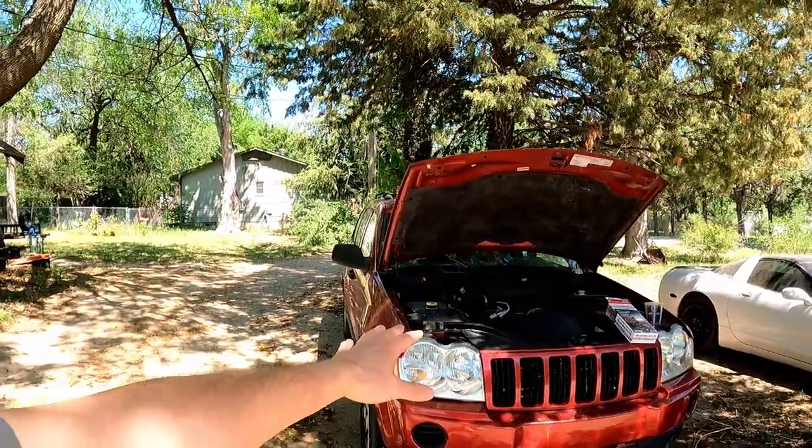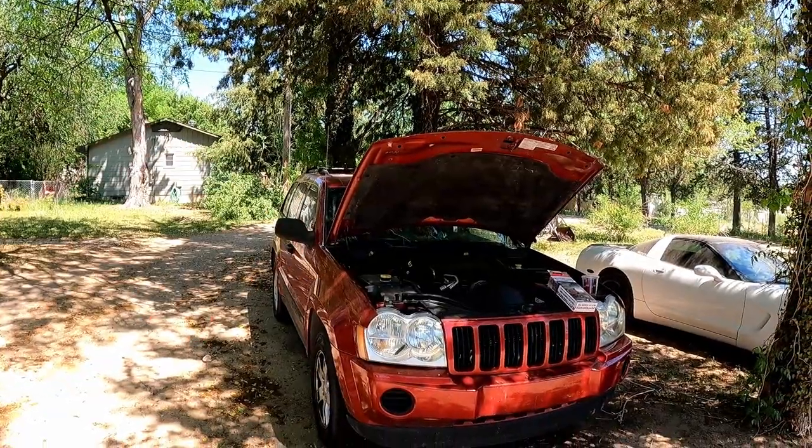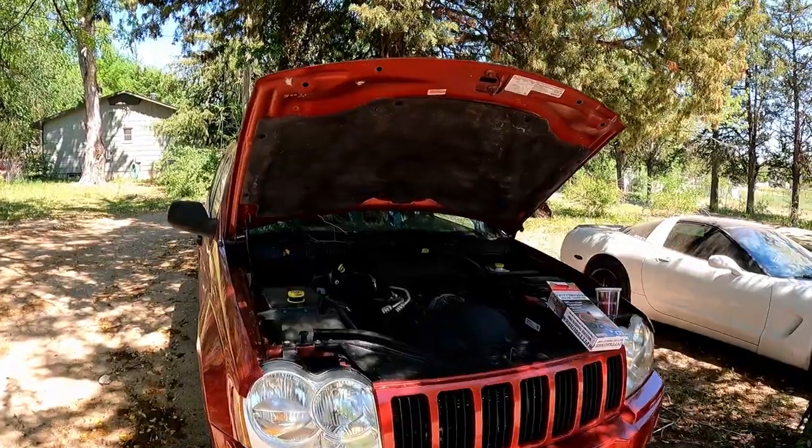Good morning guys, my name is Trevor. Welcome back to the Arctic Vet YouTube channel. Today we have Ruby, our 2005 Jeep Grand Cherokee. This is a WK — correct me in the comments if it's not. I'm not that big of a Jeep guy, I am a big Corvette guy though.